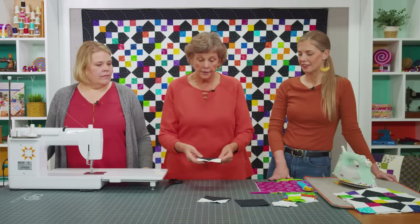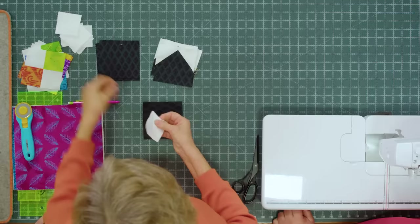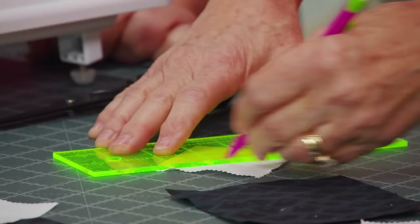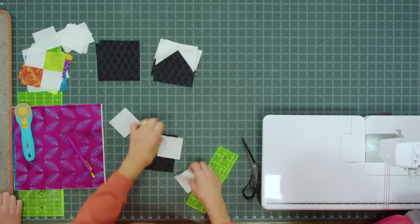The traditional quatrefoil block is made up of a middle square, and then you have four of these squares. To make these squares we use an additional accent fabric. I cut 4½ inch squares out of that, and then I took two 2½ inch squares and snowballed the two top corners. To do that, you draw the line diagonally. We do have diagonal seam tape on our machine so you can follow along with that, or you can press a line — whatever you'd like.